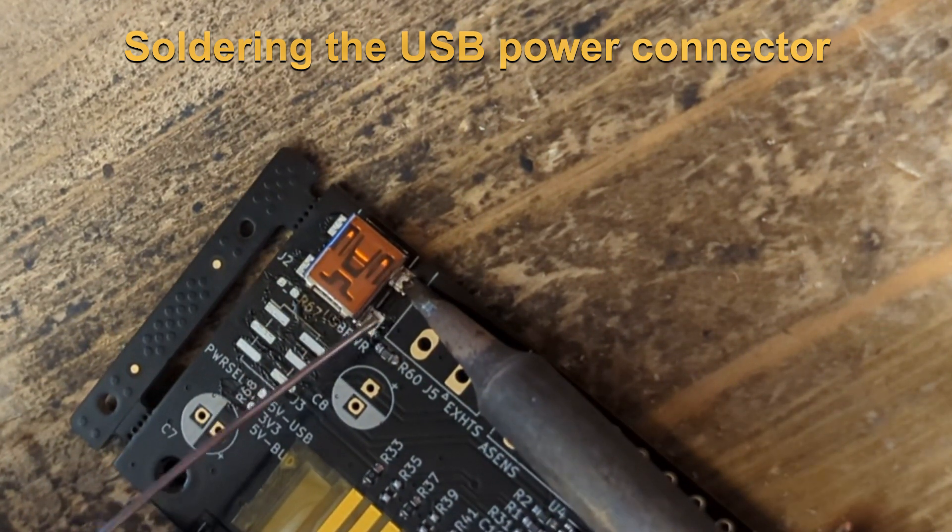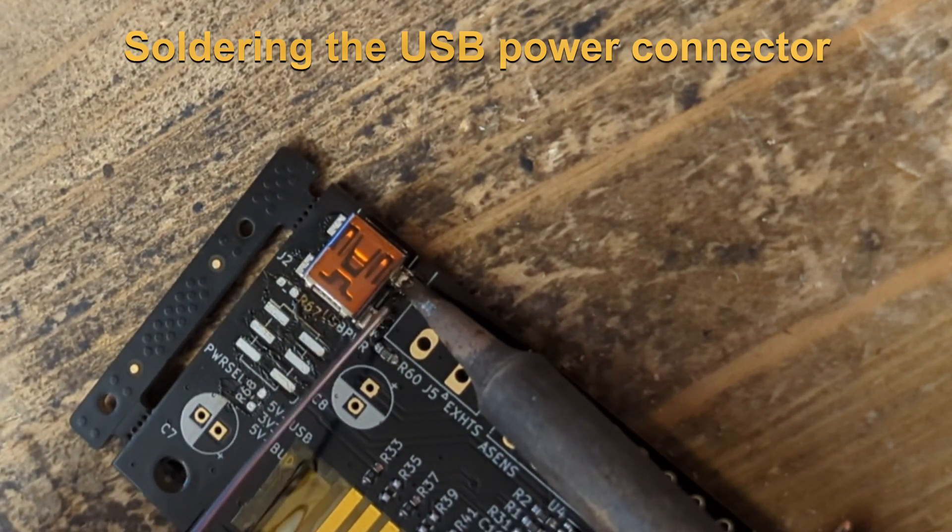Better solder them all together and then remove the excess solder. It is a bit hard to solder because it is a ground plane that takes away the heat very much.